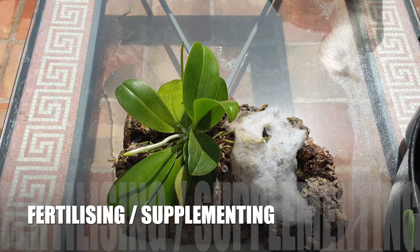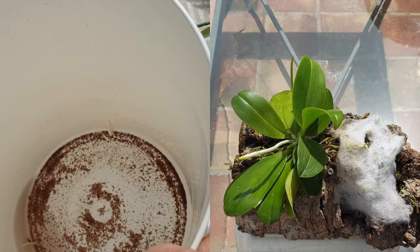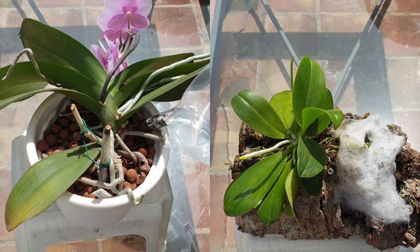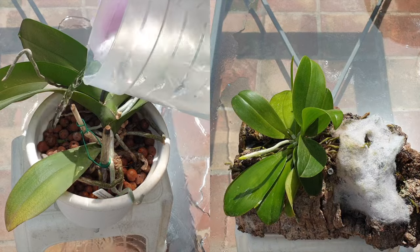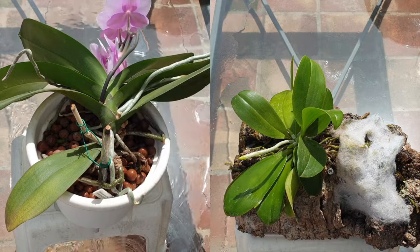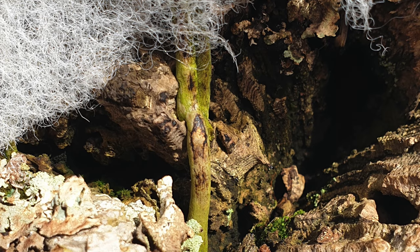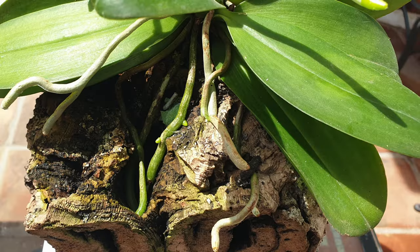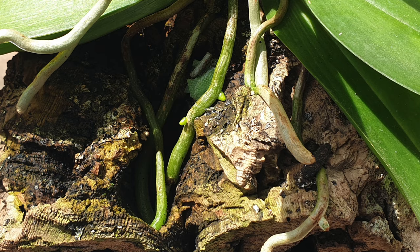If you have mounted Phalaenopsis, you are in a very lucky position because you only have to consider your average humidity. You do not have to wait for a reservoir to be absorbed or wonder how long it is going to take for your orchid to dry out before the next fertilizer or supplementing application. You can interchange fertilizing with supplementing, alternating them on a daily basis. Your only consideration is the strength of your nutrient solution and avoiding salt buildup, which could easily burn the velamen — as you can see with my Phalaenopsis pulchra. With mounted Phalaenopsis orchids, it is so easy to water the mount down with plain water as a flush on a daily basis, especially in dry climates, allowing the roots to absorb the nutrients. Once saturated, you can easily rinse the mount off with plain water because the nutrients are already in the cortex.